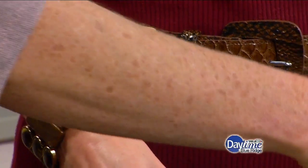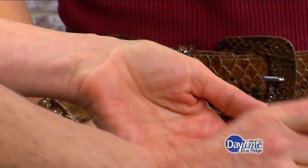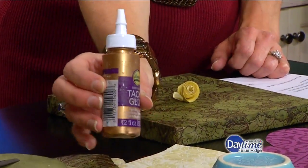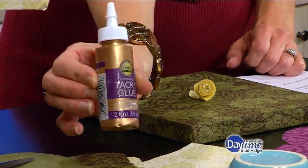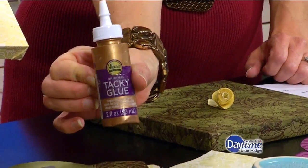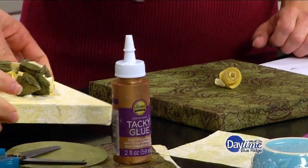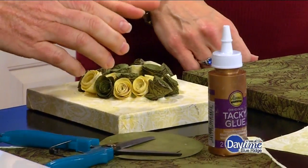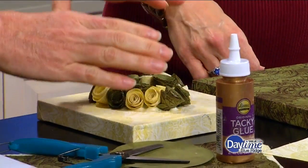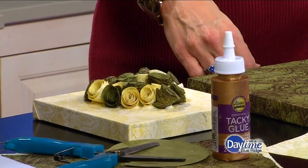So once you've traced whatever shape you want, you start forming the flowers. You can use hot glue, but I really like to use tacky glue. Tacky glue — what's the difference? It's a little bit better than Elmer's but still like a white glue, just a little bit thicker. I like that because if you don't like where something is, you still have the ability to move things around, whereas if you do hot glue, once that dries, it's stuck.